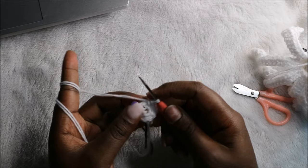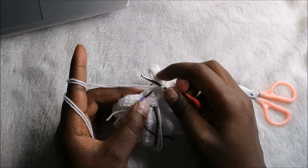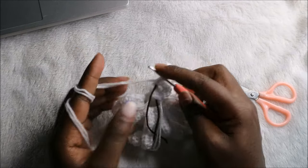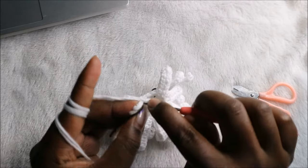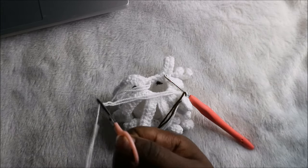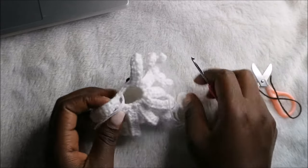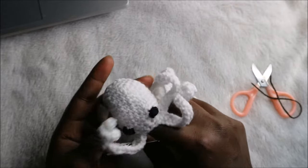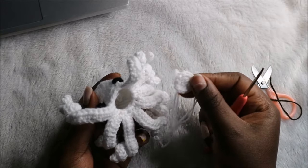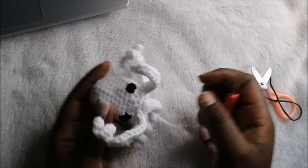Let's see if it covers the opening. We're going to finish off — go into the next stitch, slip stitch, and cut off the yarn long enough for sewing. After that, fill your head fully — stuff it all the way. Then using the yarn and needle, sew the bottom piece on.